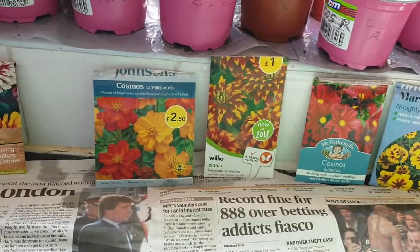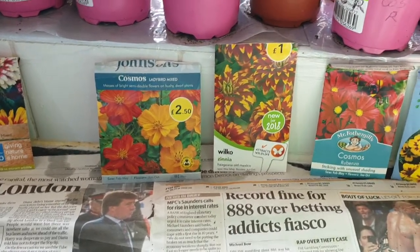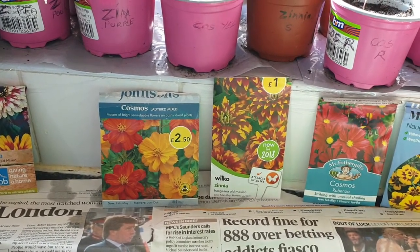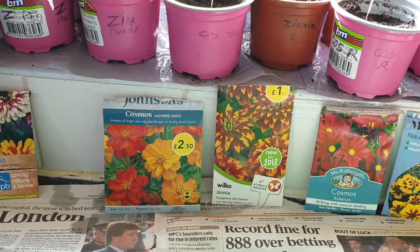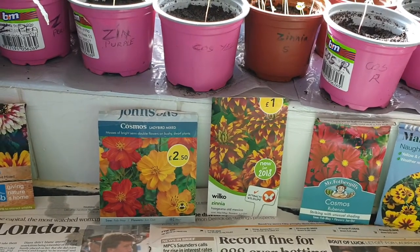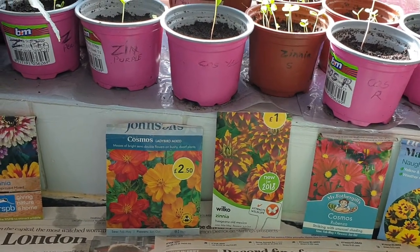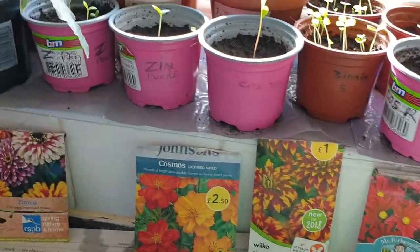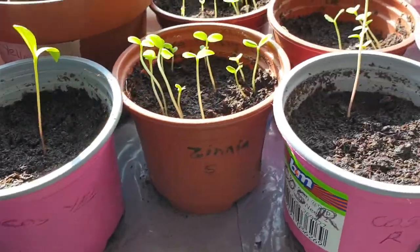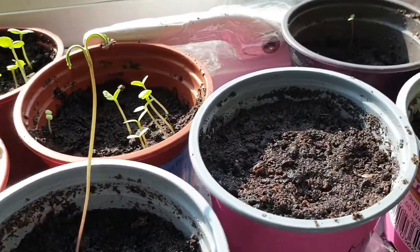Let me show you the zinnia and cosmos seedlings which I sowed on the 19th of March - they have already germinated in a few weeks. I will single them out and upload a new video on how to single them, so please subscribe to my channel and press the notification icon so you can view my new video. Here are my zinnia seedlings which I sowed on the 19th of March and they have already germinated.